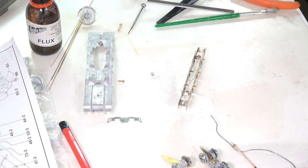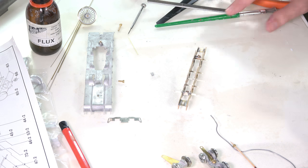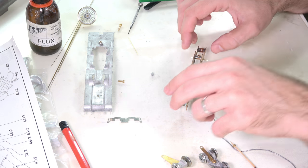Well hello everyone and welcome back to the Loco Builder and the eagerly anticipated part two of the DJH LNER Pacific kit build. We're straight at the workbench, no messing around, it's been a while so let's get straight back into it.